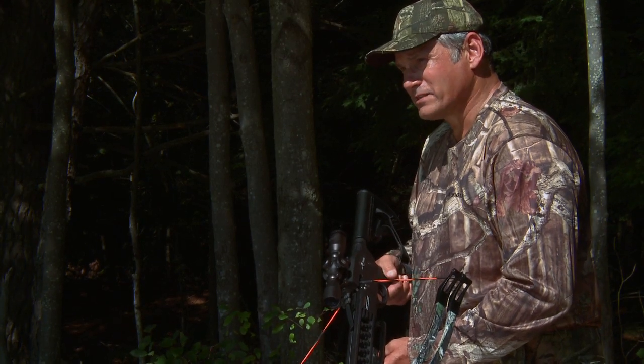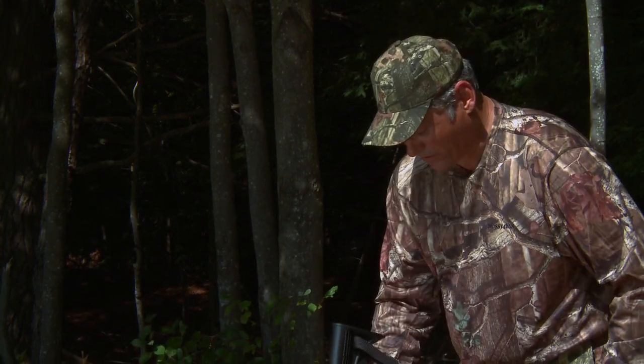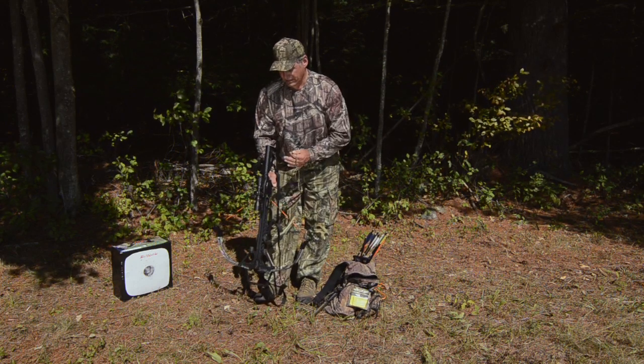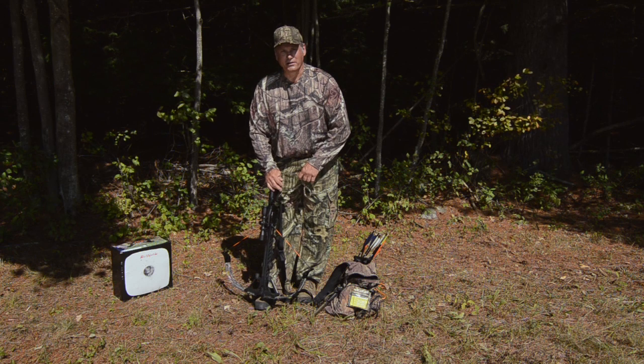When you own a Coda bow, the fourth way is actually pretty interesting, and a lot of crossbows aren't able to do this. What we're going to do is take our decocking accessory and just lower the bowstring manually.